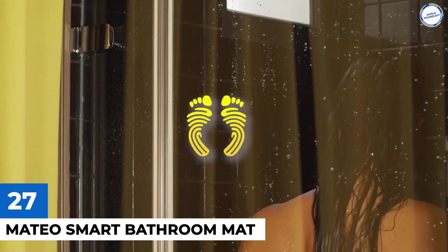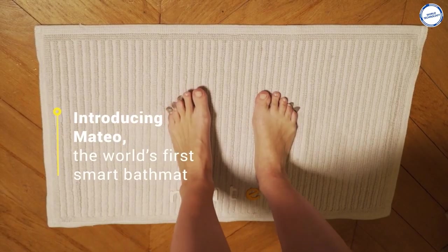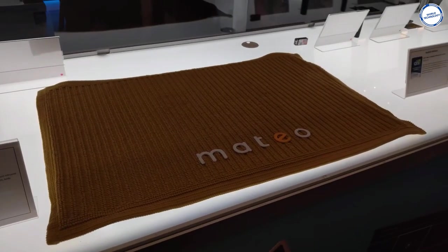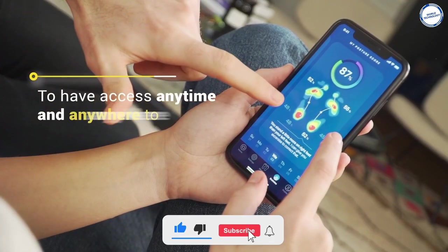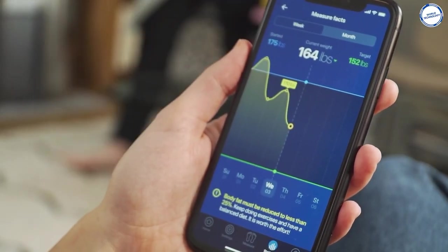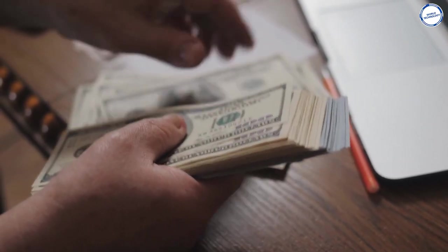Mateo Smart Bathroom Mat: Mateo is the world's first smart bath mat. Get rid of that pesky scale and replace it with the Mateo Smart Bathroom Mat. When you place your feet on the footprints on this intelligent bath mat, you'll log your weight without seeing it. The built-in smart scale is capable of accurately weighing anything from 0.2 to 400 pounds, and you can check your reading whenever you want from the connected Mateo app. It also has a bio-impedance analysis system that can tell you about your body composition, so if you're curious about your muscle-to-fat ratio, Mateo will show you. With an AI footprint recognition system, this smart mat knows just who's stepping on it at all times. This smart mat has a price tag of $179.